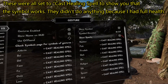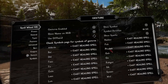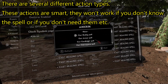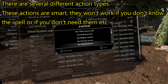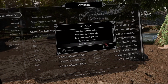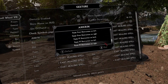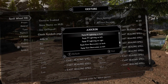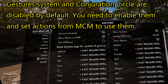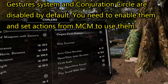These were all set to cast Healing Spell to show you that the symbol works. They didn't do anything because I had full health. There are several different action types. These actions are smart — they won't work if you don't know the spell, or if you don't need them. Gesture System and Conjuration Circle are disabled by default. You need to enable them and set actions from MCM to use them.